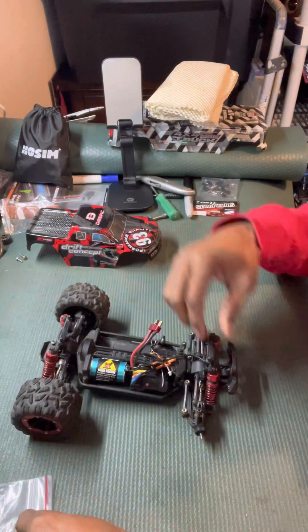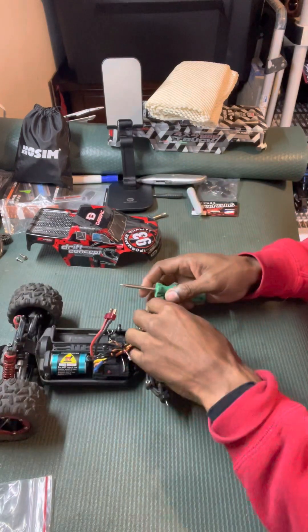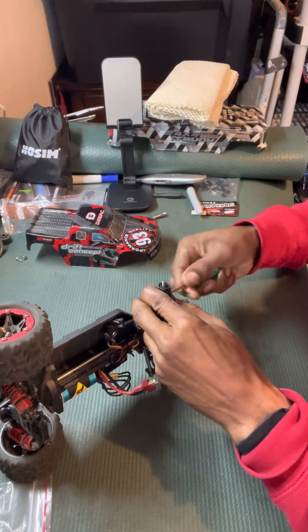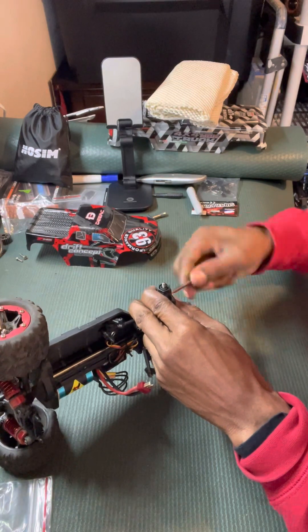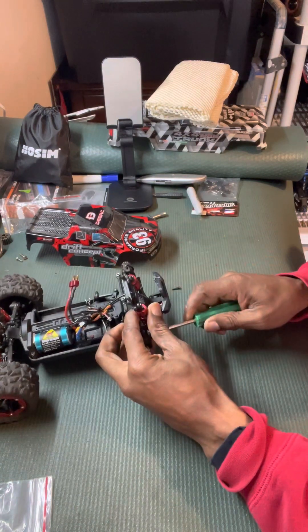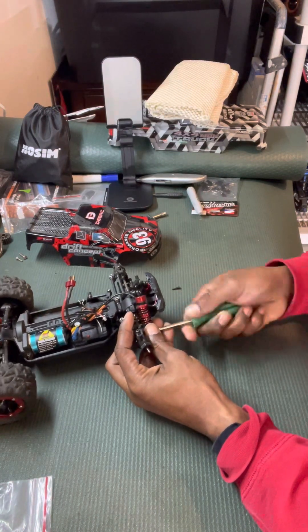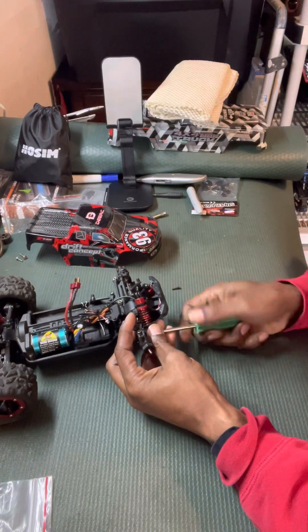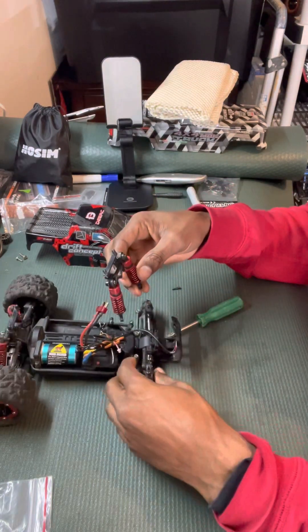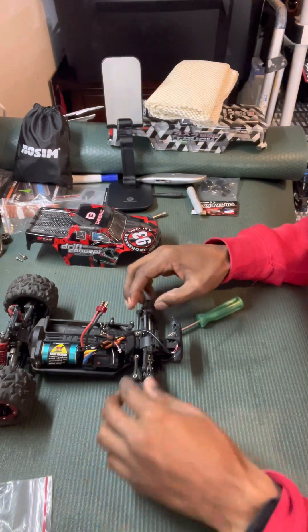Alright, let's take this off and see what we got here. Hello YouTube! I'm working on this DRC Drift Concept 1/18 scale vehicle. It's been on the shelf for a while — last time we bashed was probably about a month or two ago, some hard bashing. So I've got some carnage going on: the shock mount broke, as you can see here. Up close, you can see it just snapped.